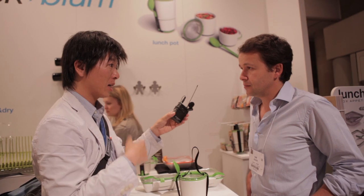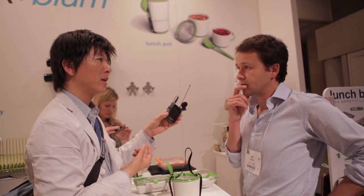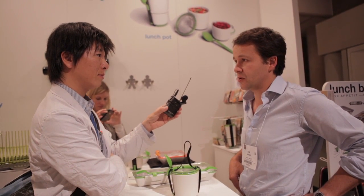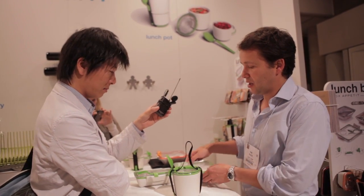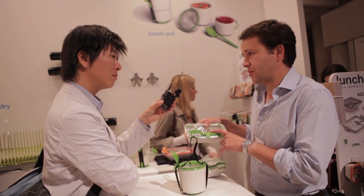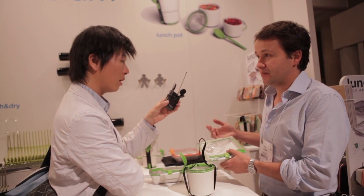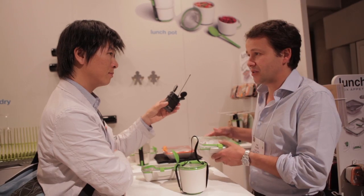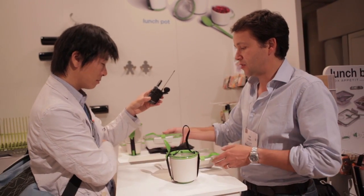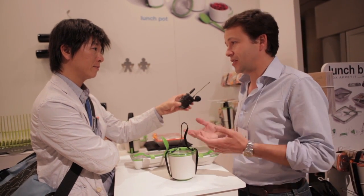Last year at ICFF was the first year for this product — and it has been amazing, very well received. The original lunch box was too big for the Japanese market, but this one is much better received there. People who have been using it love it and tell their friends about it. People can see them using it every day and taking their lunch to work. I think people who buy one product will buy the others and they really enjoy using them.